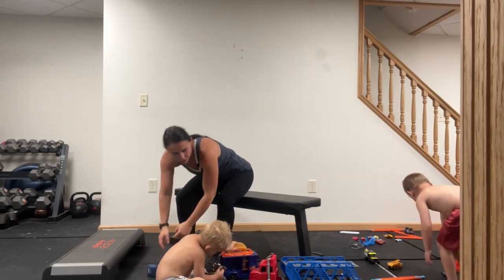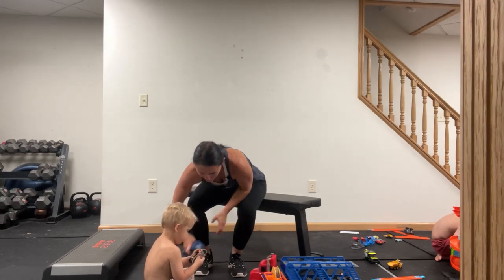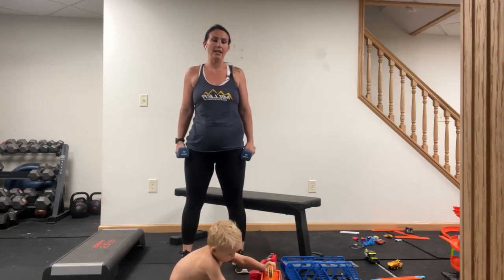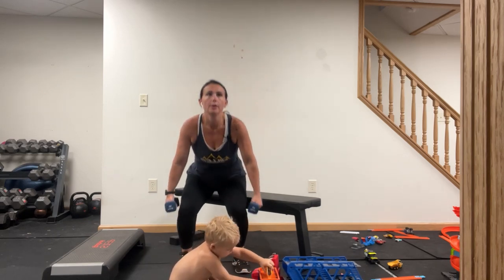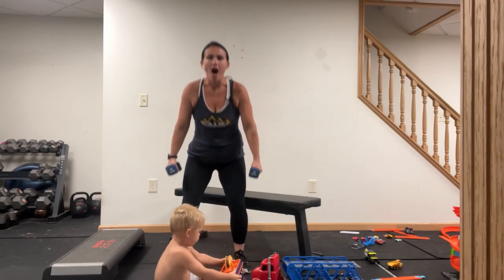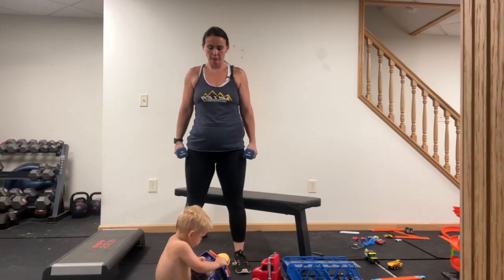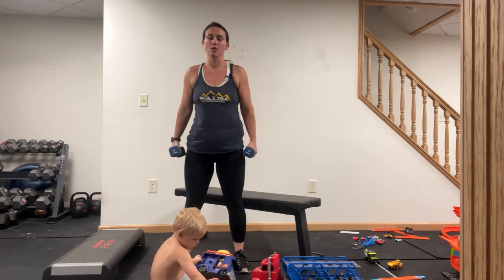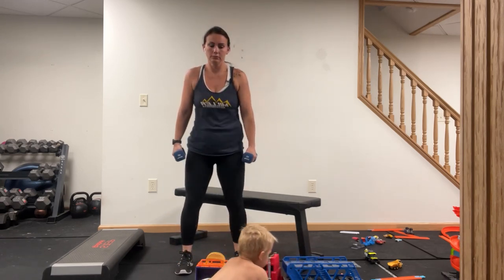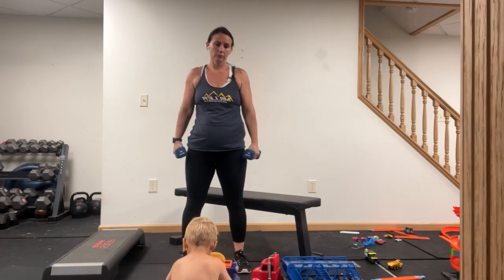Dumbbells beside you — we're going to sit that butt back, knees are going to bend on the way down. Here we go. Toes in the tops of the shoes. Twenty seconds left. And time.